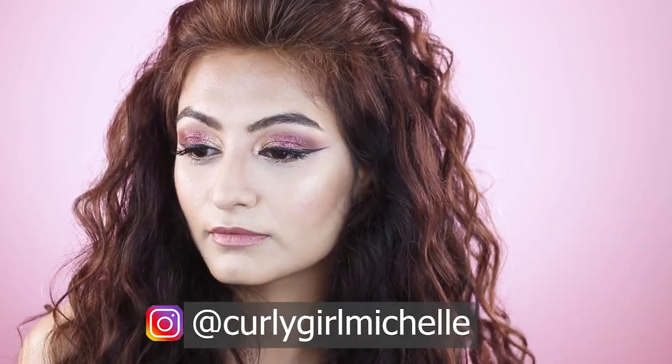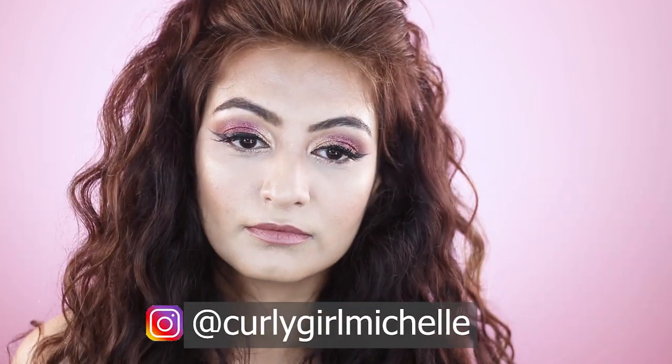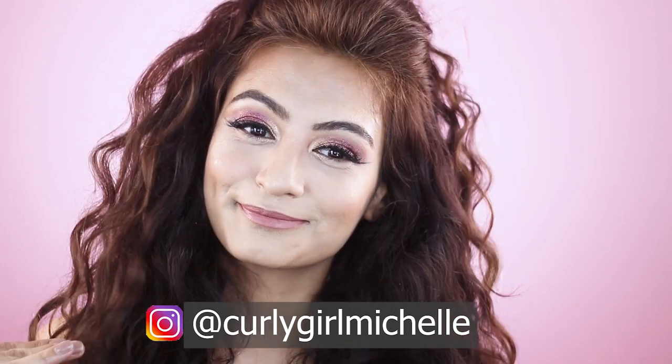Lashes are on and this is the final look! Hopefully you guys are enjoying these small tutorials. If you enjoyed this video then like, subscribe, and share. Thanks, bye!